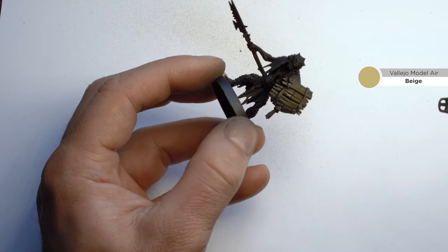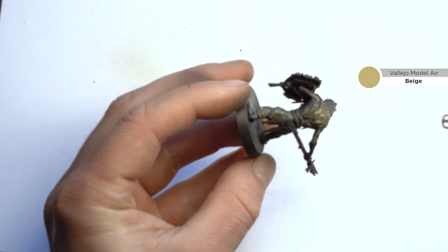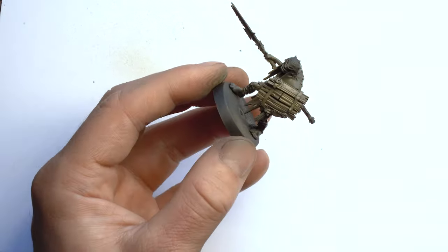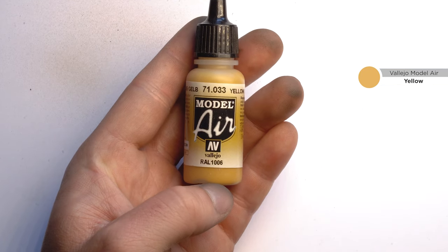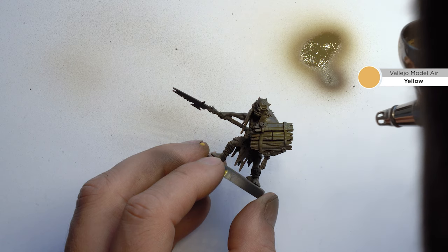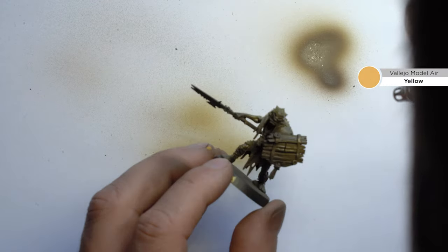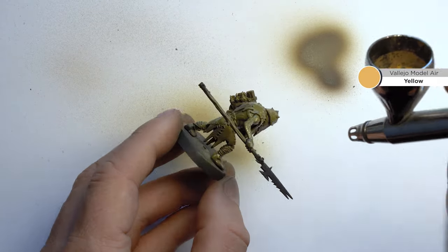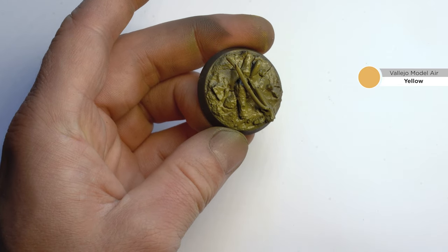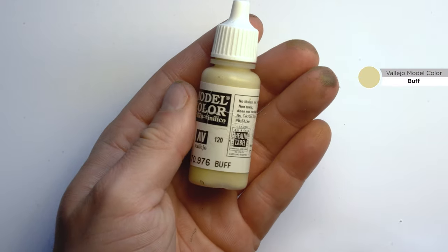On top of a black undercoat, I'm going with Vallejo Model Air beige, applying it like a zenithal highlight - so from the top, and all the shadows will stay black. On top of this I will add a yellow tone from Vallejo. I'll spray a little bit next to the model to get rid of the previous color so you can get the pure tone. Still very subtle, but with the second layer you can see more orangey and yellow tones coming out, which will be our foundation for the base look.